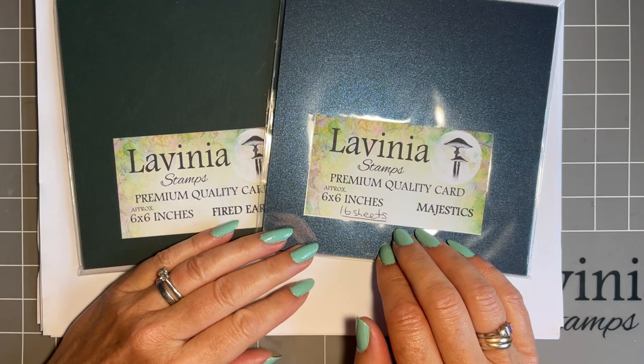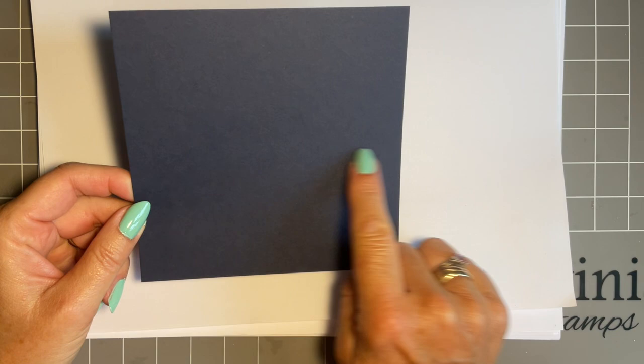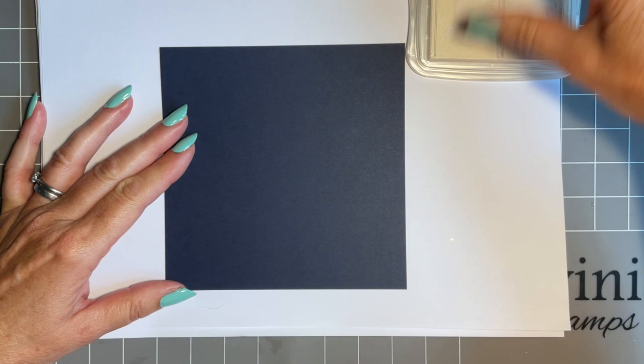These papers are fabulous for this. At Lavinia we sell gorgeous cards and paper packs — look out for those, they work really well. I'm going to start off with a piece of darker blue, five and a half inches, because I know that will look nice on a six by six card blank. And I'm going to bring in my Brilliance ink first.